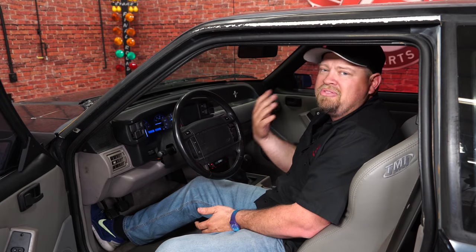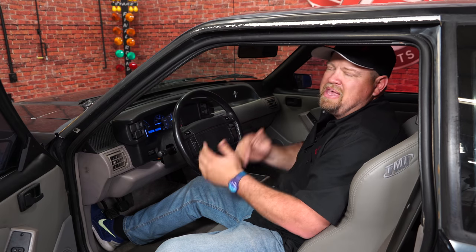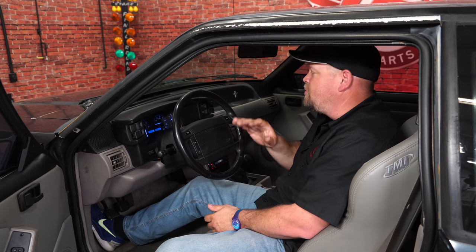The Dakota Digital VHX cluster looks absolutely amazing in my 1990 LX, and these gauges are a lot better than the factory ones. They're fully programmable electronic gauges, so it's a huge upgrade. The carbon fiber with the blue LEDs looks absolutely amazing in the dash. This cluster also does 0 to 60, quarter miles, and all kinds of cool stuff. As far as the installation goes, it is time-consuming - there's a lot of wiring. Give yourself about six to eight hours and you'll be back on the road in no time.